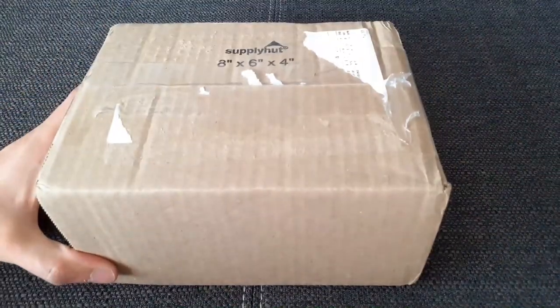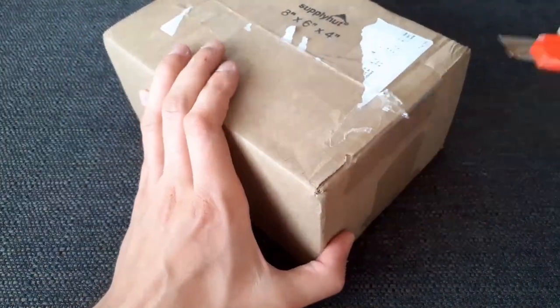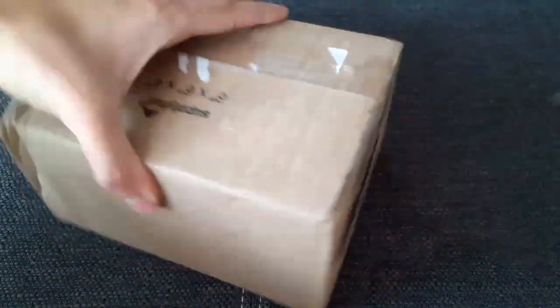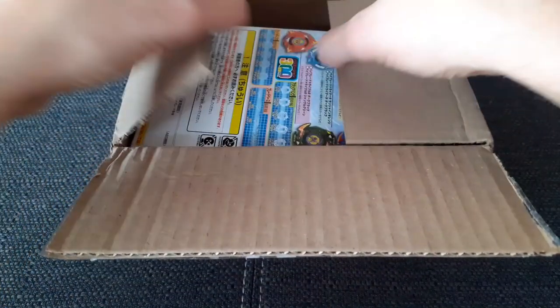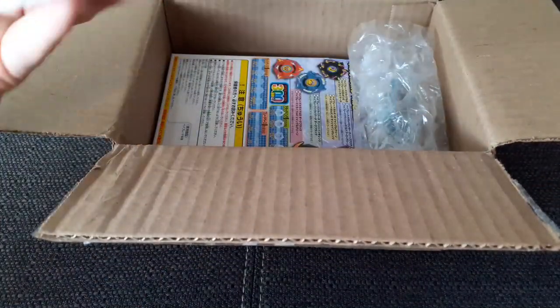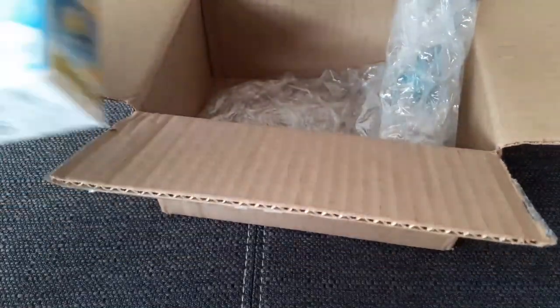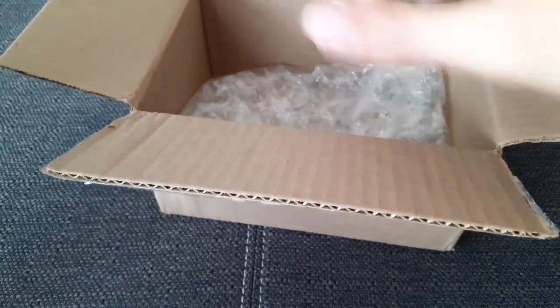So here's number one. Let's get to our second package — here we go, this is a pretty big one, so let's open it up and have a look inside. There's a little bit of bubble wrap inside this package, but I guess that is everything.